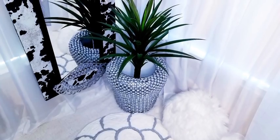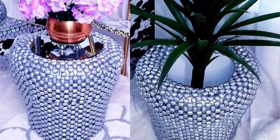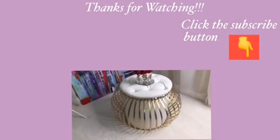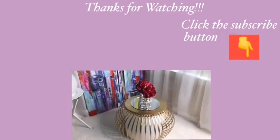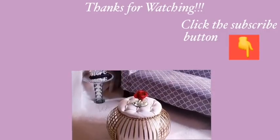I really hope you guys enjoyed this video. Don't forget to like it and share it with your friends and family. Thank you guys so much for watching. I have other DIY videos linked in the description box below - do check them out and don't forget to click on the subscribe button. Thank you.